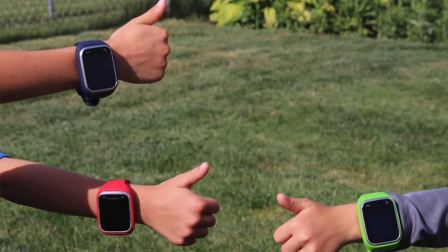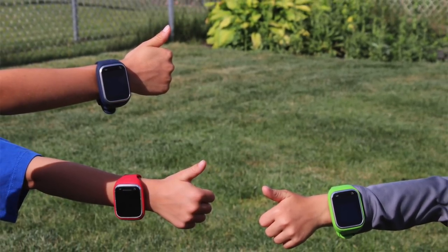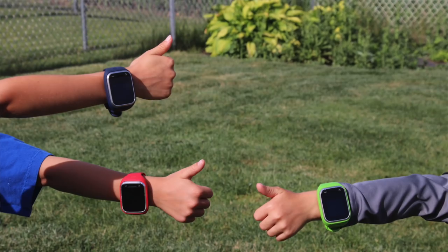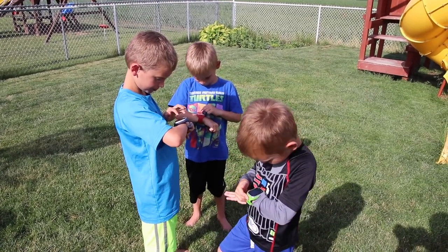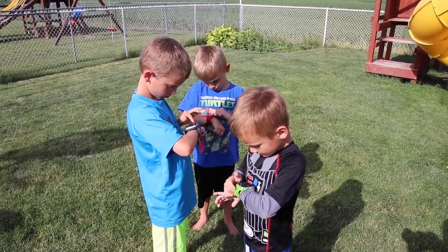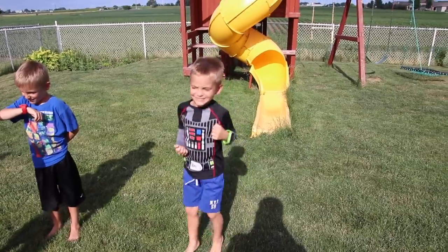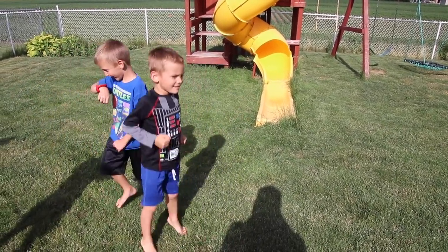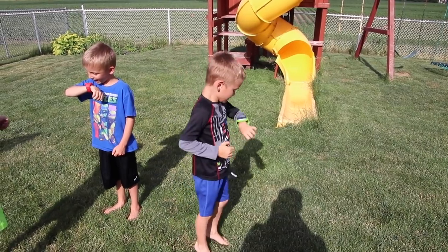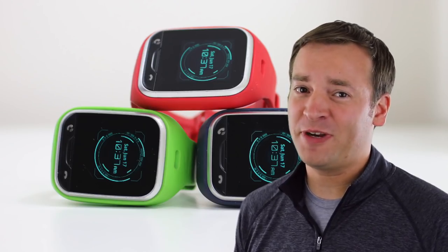Overall, these watches aren't perfect, but they are useful. If you want to see some nice tutorials on the app, check out the link in the description below to the Verizon site. One last note on the battery — it is very dependent on how much they use them. They will last more than a day if they aren't being used, but they'll only last a couple of hours if the kids are continually playing with them, especially with some of the different features. This has been Paul, the Friendly Reviewer with the Gizmo Gadget by LG.